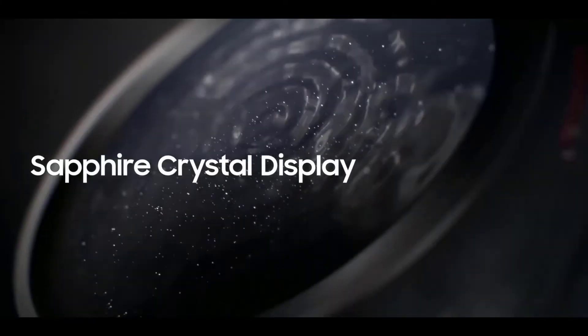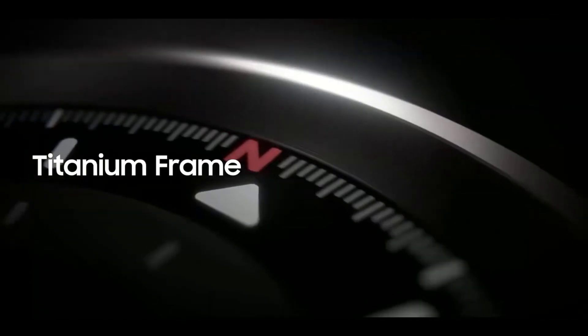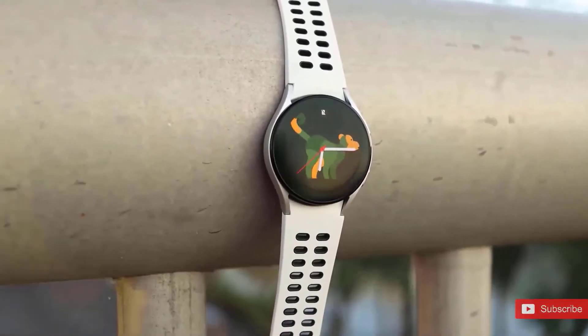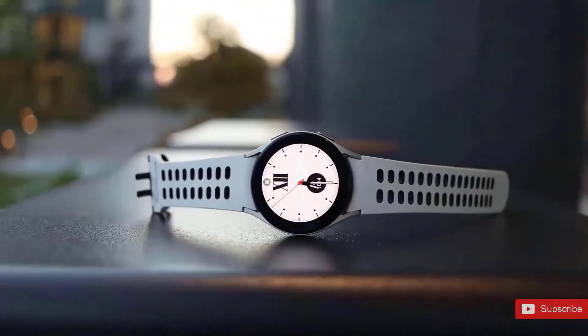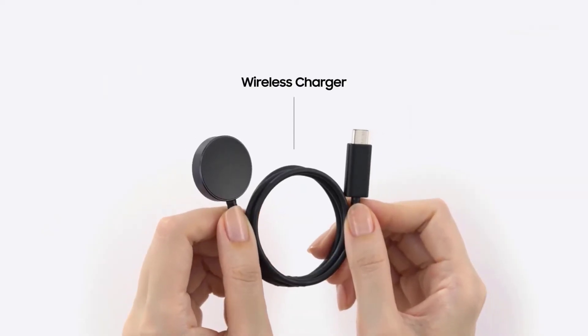Samsung has traditionally made the best smartwatches for Android phones. The Galaxy Watch 5 Pro now has 10-watt fast charging support, which effectively doubles its charging speed compared to the Watch 4. Samsung has also shifted to a USB-C standard from USB-A used on the Watch 4.